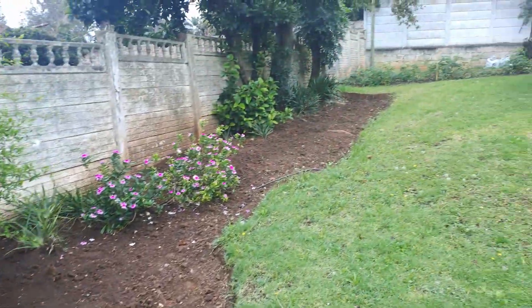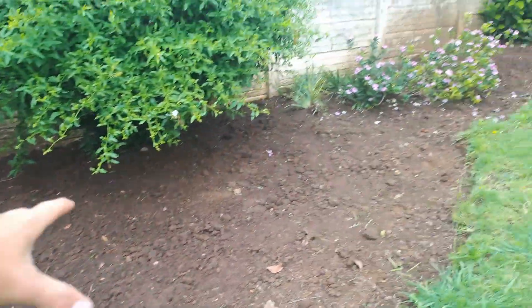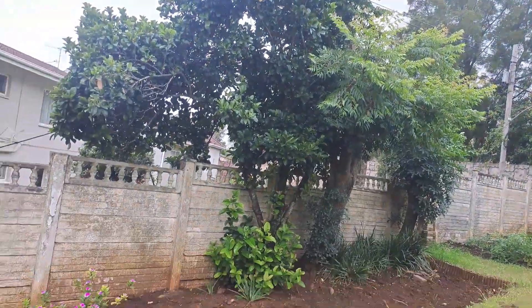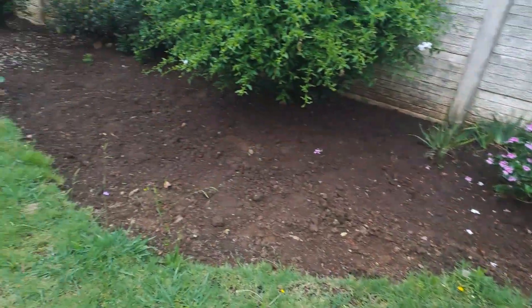I need to trim those pink flowers there, and then we can transplant some of these seedlings and have this whole strip over here. I might need to trim something with the trees, but I want to have this strip here with a few of the seedlings in.